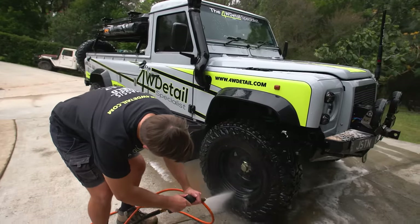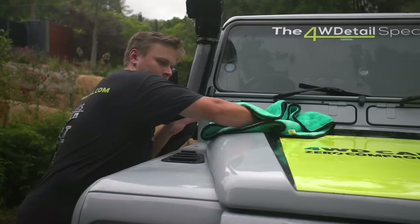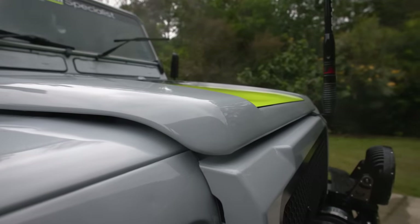The final tip is, as soon as you've rinsed off all that wash, you want to dry it straight away with a microfiber towel. That way you're going to avoid any marks and you're going to get that shiny, nice, glossy appearance as soon as you're finished.